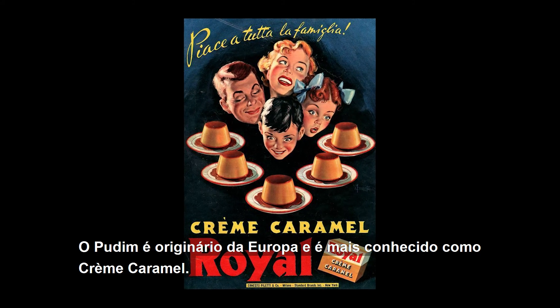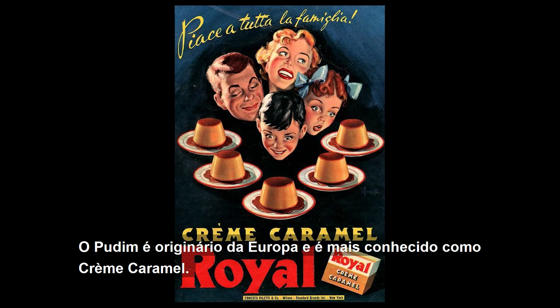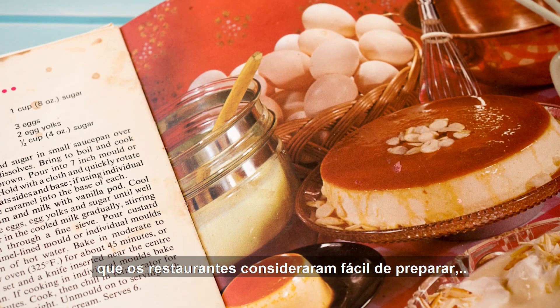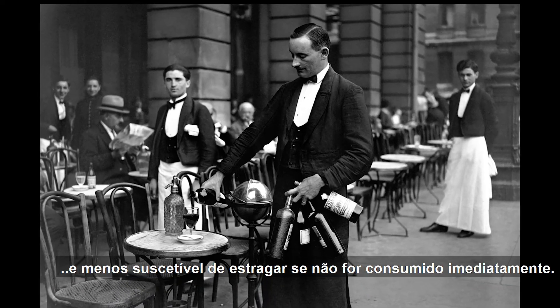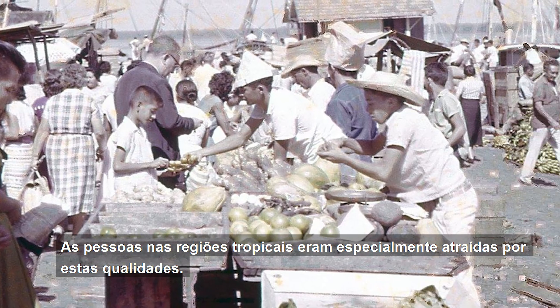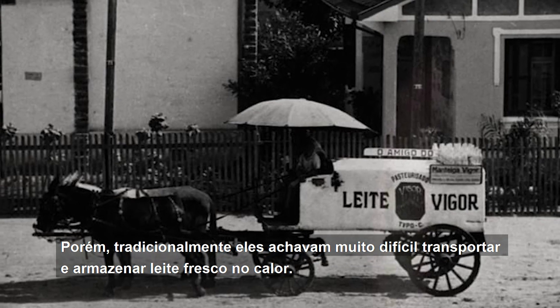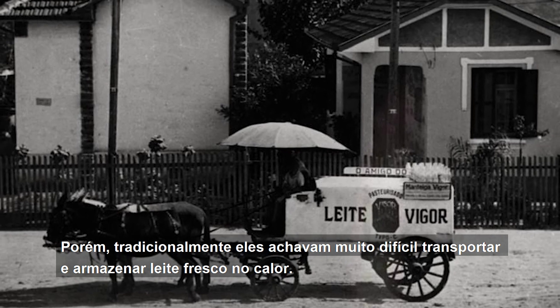Pudim originated in Europe and is better known as crème caramel. It is a simple milk-based dish that restaurants found to be easy to prepare and less likely to spoil if not consumed immediately. People in tropical regions were especially attracted to these qualities, however they traditionally found it very difficult to transport and store fresh milk in the heat.